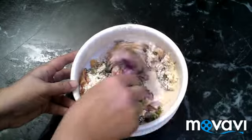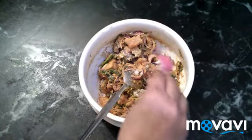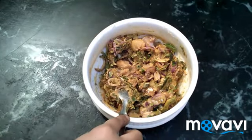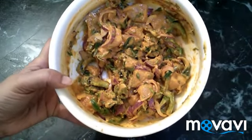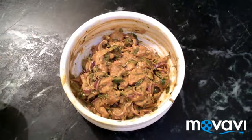Mix it well. Let it marinate for about 10 minutes.